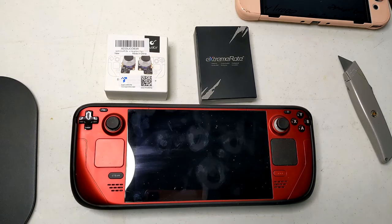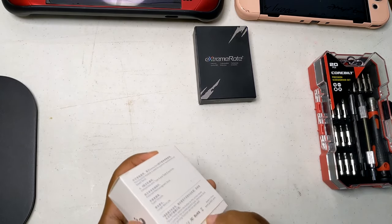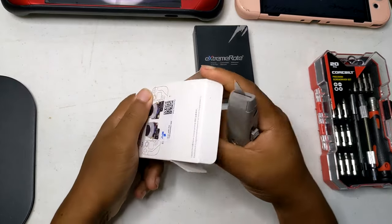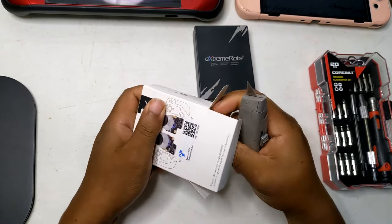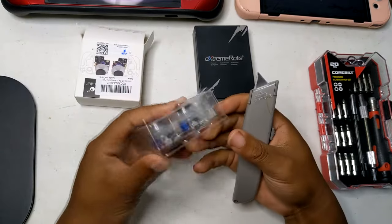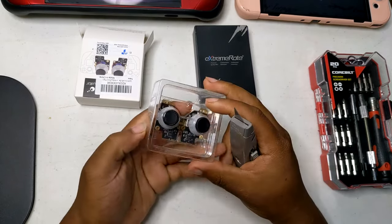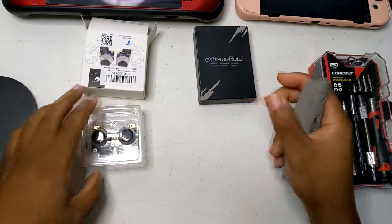The GuliKit Hall Effect sticks offer several notable benefits for the Steam Deck, enhancing the overall gaming experience through advanced technology and improved performance. Key advantages include Hall Effect sensors, which use magnetic fields to detect stick movement, eliminating physical contact and wear. This results in significantly higher durability and longer lifespan compared to traditional potentiometer-based sticks.